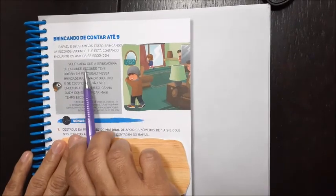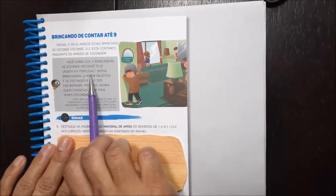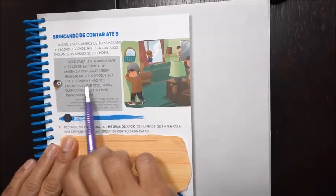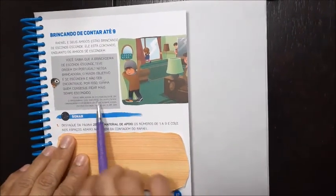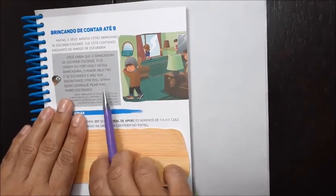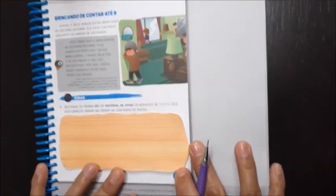Você sabia que a brincadeira de esconde-esconde teve origem em Portugal? Nessa brincadeira, o maior objetivo é se esconder e não ser encontrado. Por isso, ganha quem consegue ficar mais tempo escondido. Aí tá o Rafael brincando com os amigos dele. Agora, vamos aqui.